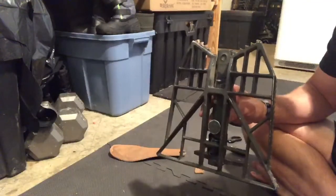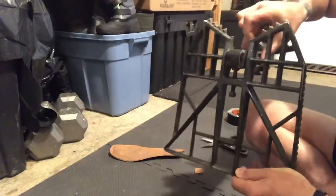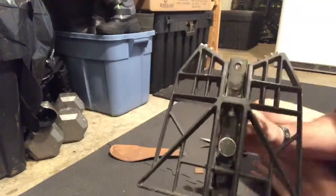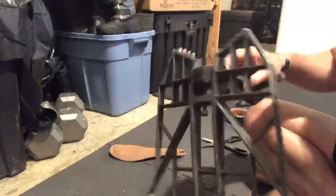All right guys, next saddle hunting hack — you've got metal-to-metal contact on the adjustment screw on most of the predator platforms. I added some tape, but over the course of a few seasons it wore through, and now I've got metal-to-metal contact again. Don't want that clank in the woods.